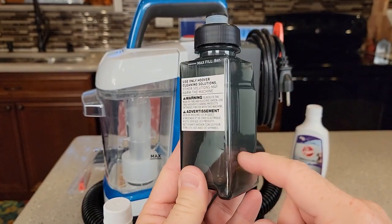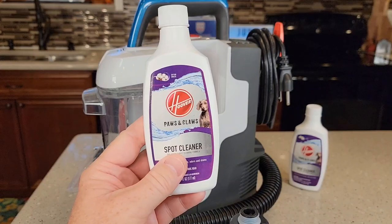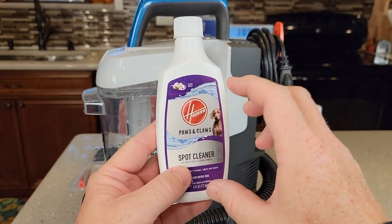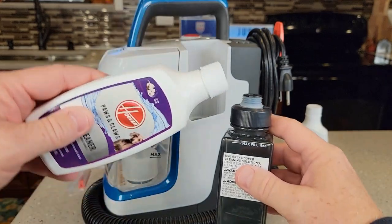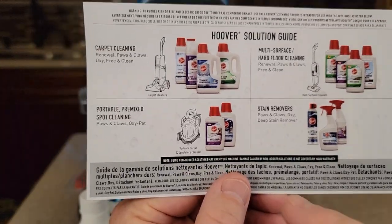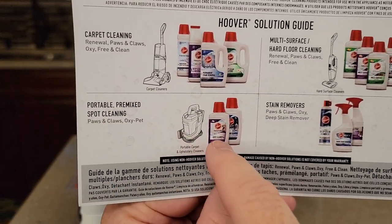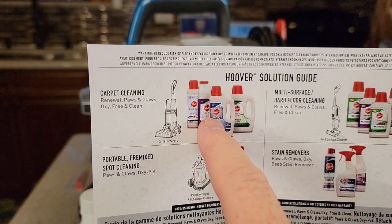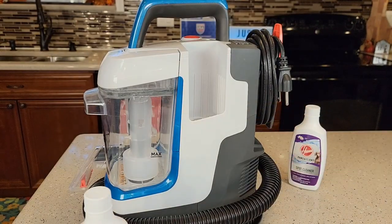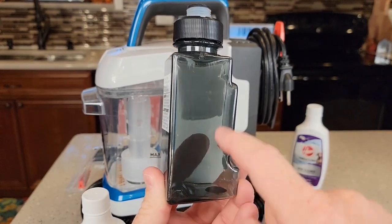On the solution tank you'll notice there are no lines for mix and water, because they want you to use a pre-mixed solution. It's already been diluted a little bit so it's not concentrated — you can pour it right in at full strength all the way up to the max line. They've got a little guide in there that talks about portable pre-mixed spot cleaning solutions. Now if you do have a concentrated mix, you can also use it, but just dilute it with water — I'd probably fill it up to about halfway with the mix and then the rest water.